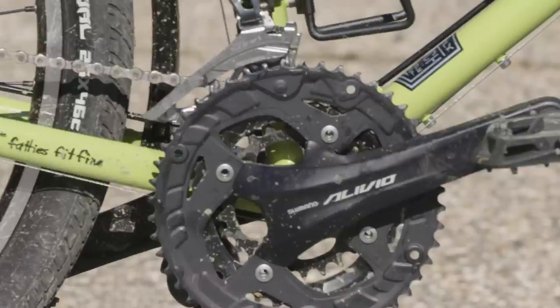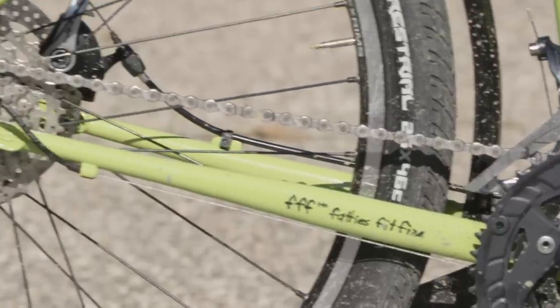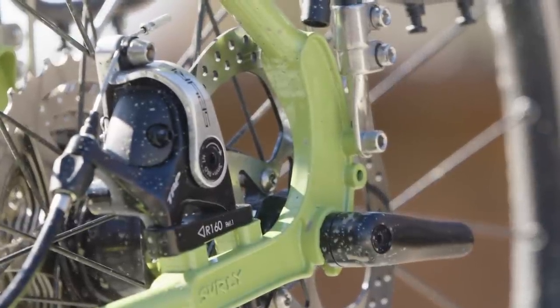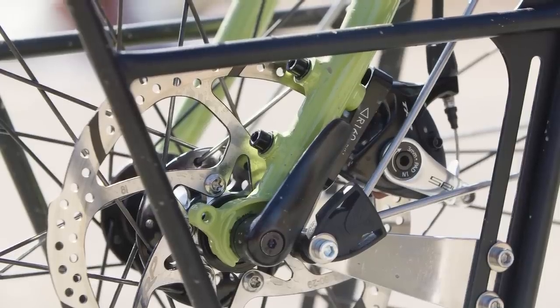One of the bigger changes we made to the frame design was to shorten the chainstay length by 10mm, which helps to liven up the ride a little bit. We also go from QR to through axles. Through axles provide a lot more stiffness, and we took a unique approach — one side is a captured threaded 12mm through axle, and the other side is slotted.